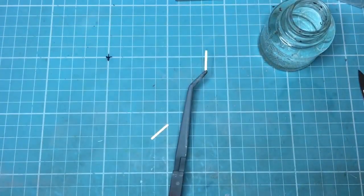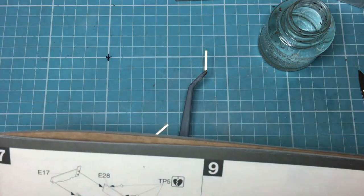Hi everyone, welcome back. This is part 5 of the Mark IV German captured World War 1 tank. This is a one-month build. I'm building it between October 11th and November 11th. It will be completely finished, built, painted, weathered and everything within a month, I hope. I'll get as far as I can anyway. I intend to work on it pretty much every day. So we're up now to stage 9.